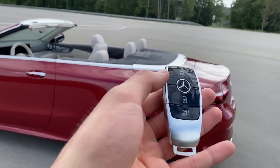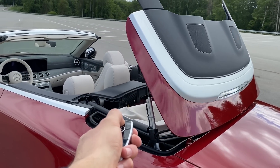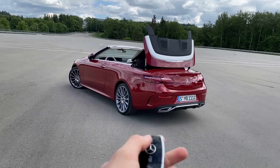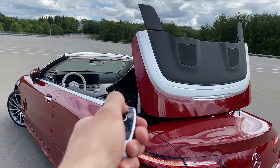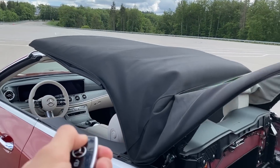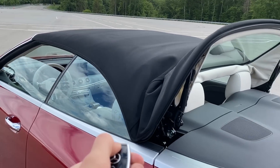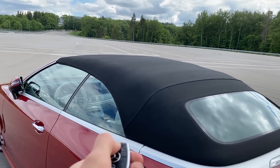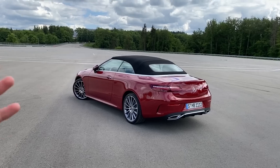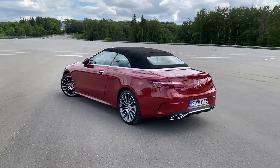To close the roof of this E-Class Cabriolet, you just hold the lock button on the key. If you step a little bit further and get distant from the car it won't close. But if you step near again and press and hold the lock button, it will automatically close the roof and windows. It's much easier to just press this button on your key — it will also automatically open the roof again for you. That's a cool feature I just wanted to show you.